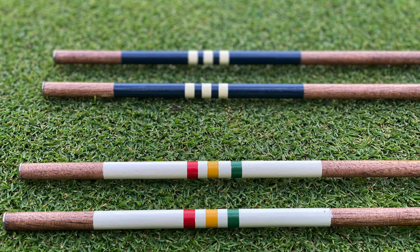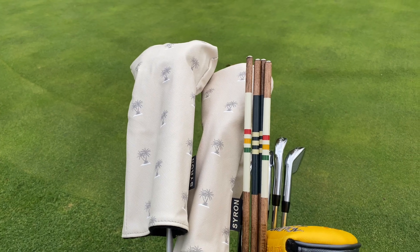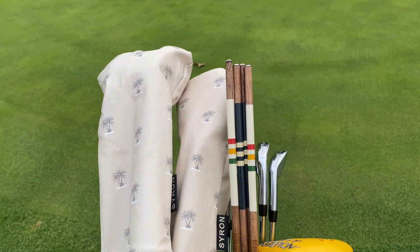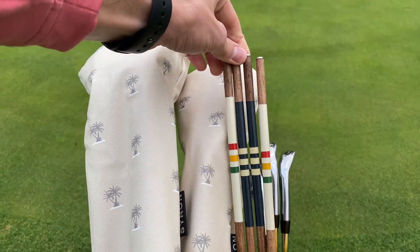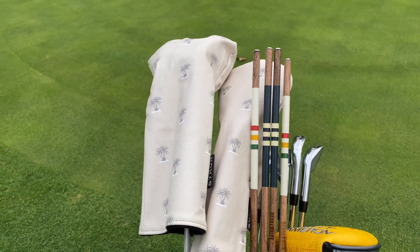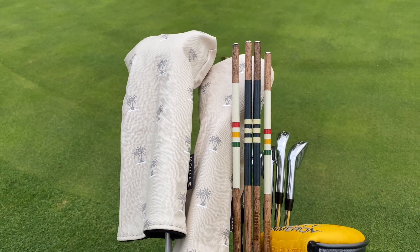How can you customize them, and why would you want to? Just take a look at these — honestly some of the coolest sticks I've ever seen. You can absolutely customize these, and there are also some pre-made designs. We've got the red, green, and yellow umbrella — a nod to Arnold Palmer — and also some blue and white ones, which are the Yacht Club design.